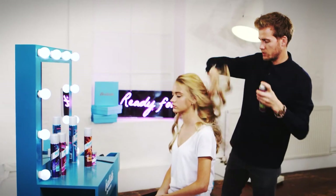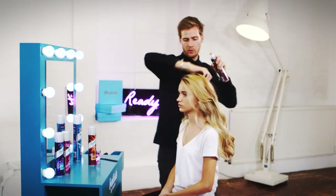Just being really generous with the texturizer spray — just get a nice bit of grit and break up all those pretty waves.